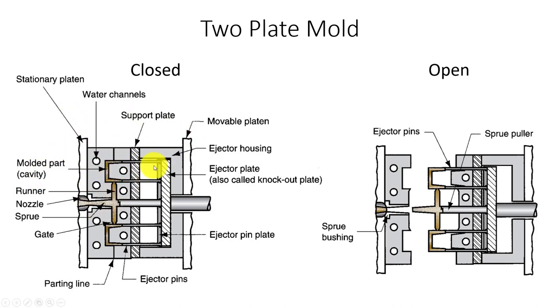Industrial dies have ejector pins — a plate shoots these pins out at selective points on the part to eject it from the die. Dies also have draft angles so the part will release: the side walls are not perfectly vertical but have some taper. Since we don't have ejector pins on our machine, we're going to have a more aggressive draft on our parts.